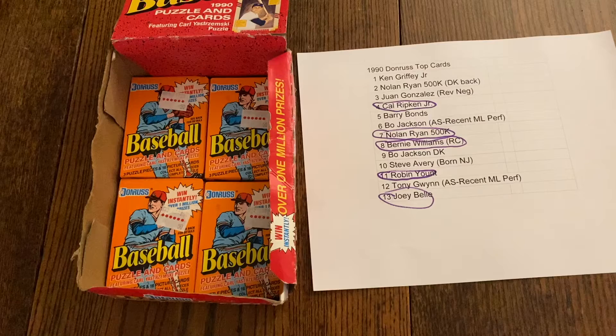Hello and welcome to Retro Breaks with your hosts Toby and Jeremy. We are finishing off this box of 1990 Donruss. Toby said just before we went on that he is done and ready to get this thing over with. We did in fact discover that John Smoltz error card that has a picture of Tom Glavine instead of John Smoltz.